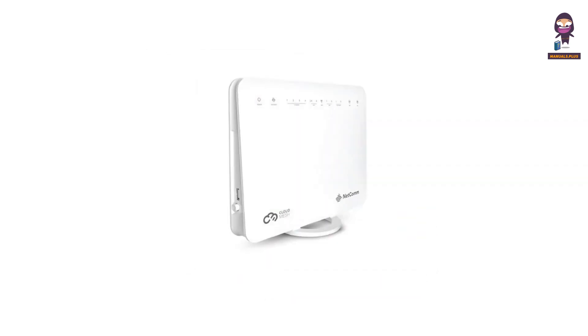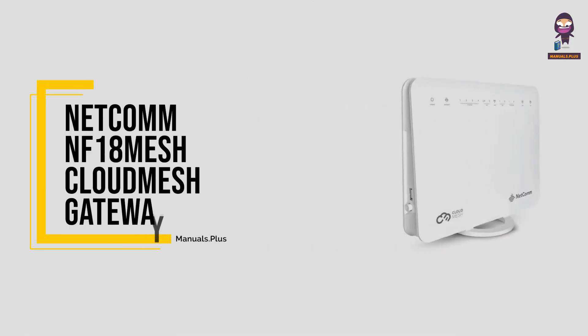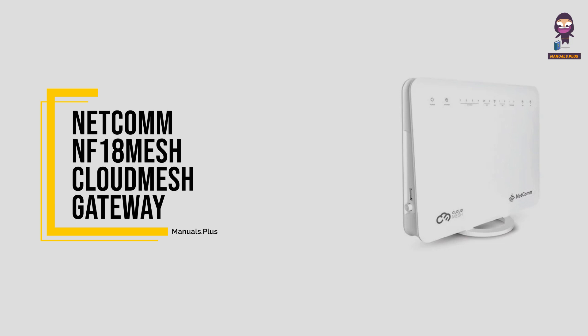Hey everyone, in this video we're going to take an in-depth look at the Netcomm NF18 mesh cloud mesh gateway.